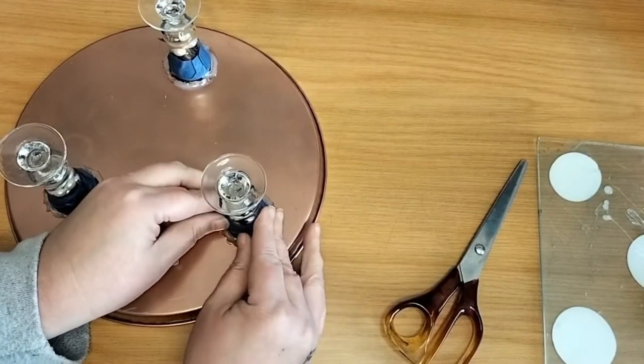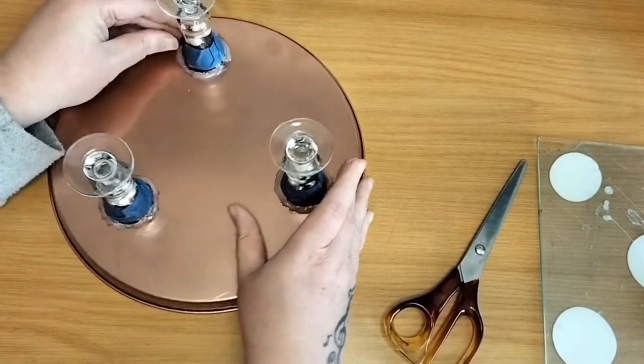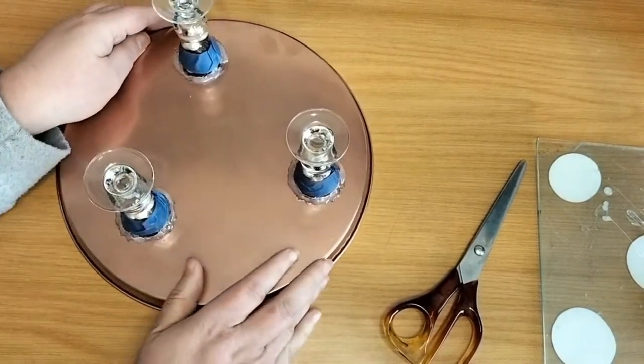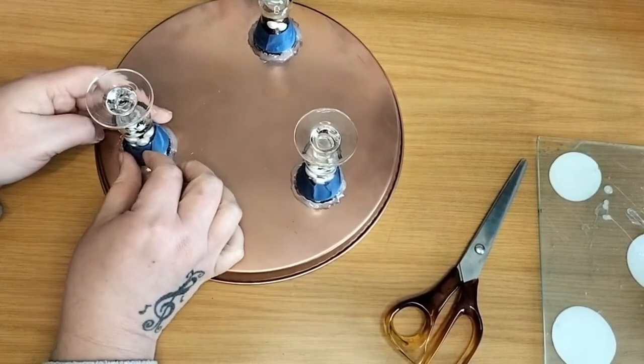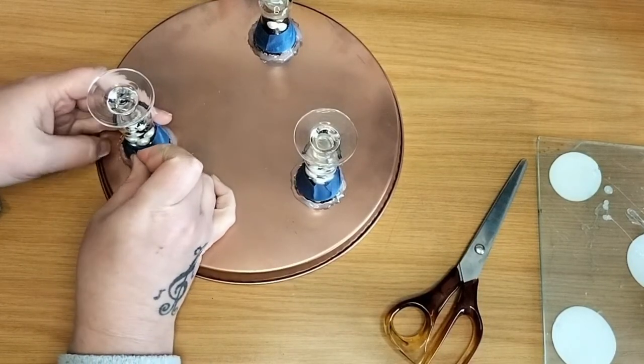To protect the glass when I spray paint the glue that is showing too much, I spray painted it with the same rose gold as the bottom, and the painter's tape is just going to protect the glass from it going everywhere else.